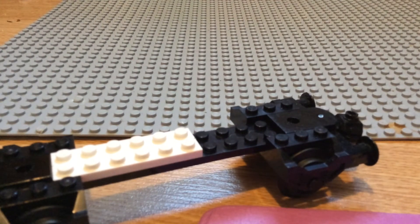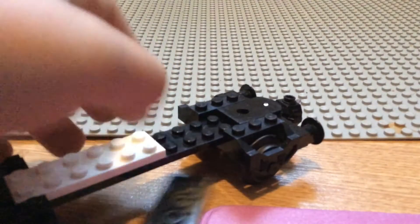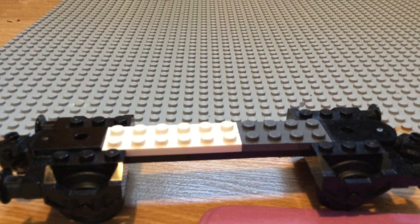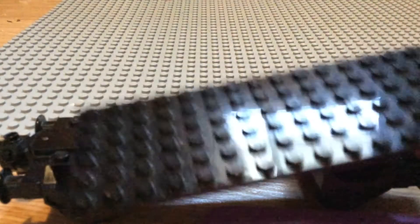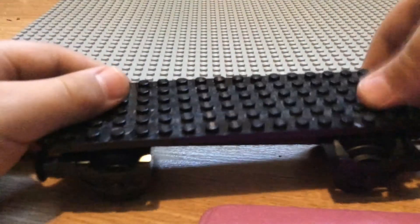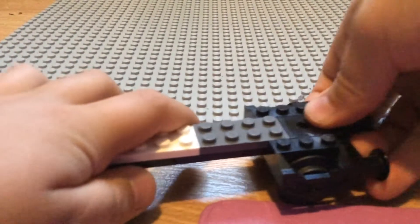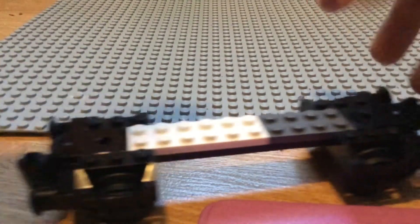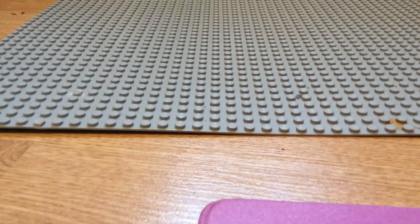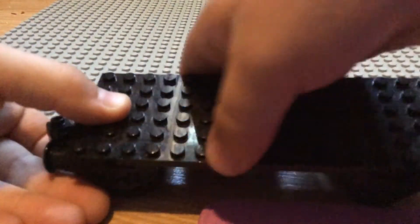Then take this four by eight gray stud and place it right down here. Then take one of these big black flat pieces and place it right down here — and put them over here and then place it right down here.